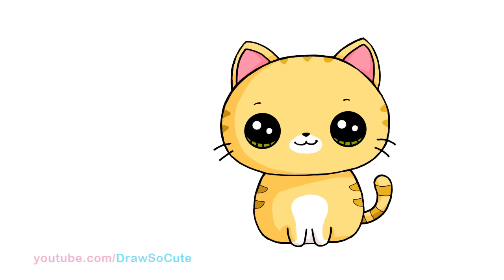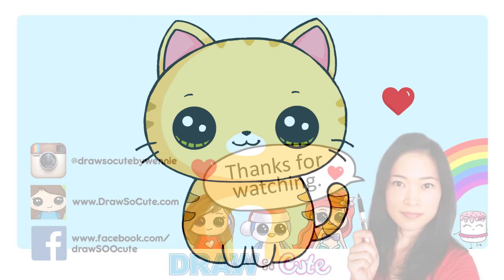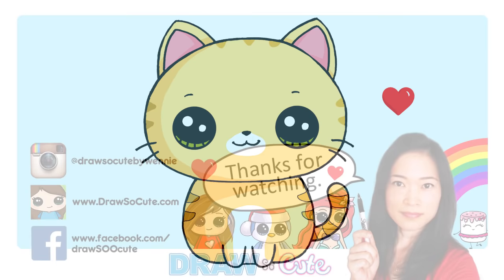And that is pretty much it for this super easy Draw So Cute Kitten. Thanks so much for watching, and if you loved it please give me a thumbs up and share it. Remember to subscribe so you won't miss any new Draw So Cute videos. See you later!